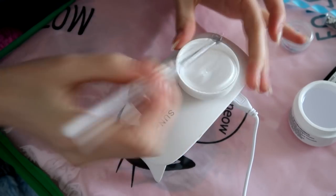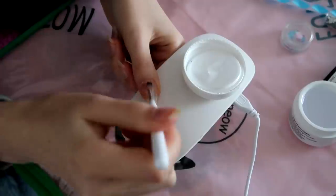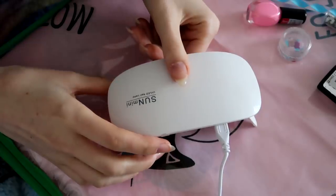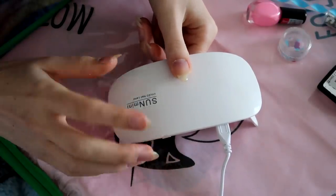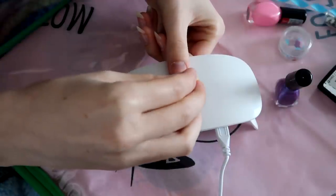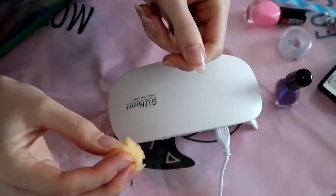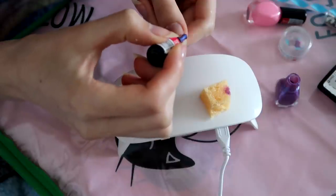Next, I'm adding a coat of the builder gel and curing it. Then here I'm gonna do the design. I don't really have anything in mind but I know I'm gonna go for the purple theme. I tried using a sponge to apply this polish but it's really sheer so it doesn't show up, so I decided to do like a french tip thing instead.